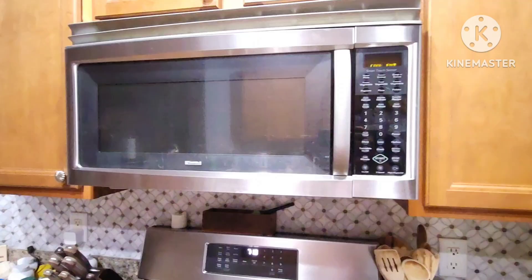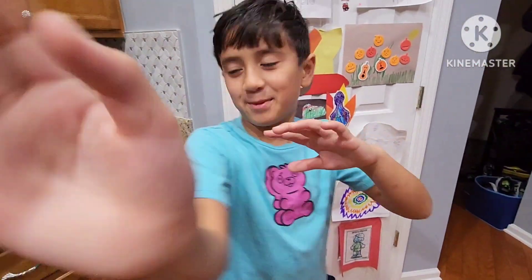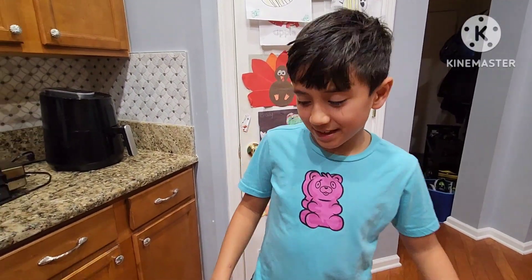Okay, okay — I think you guys saw the thing! Pause the video — okay, pause.